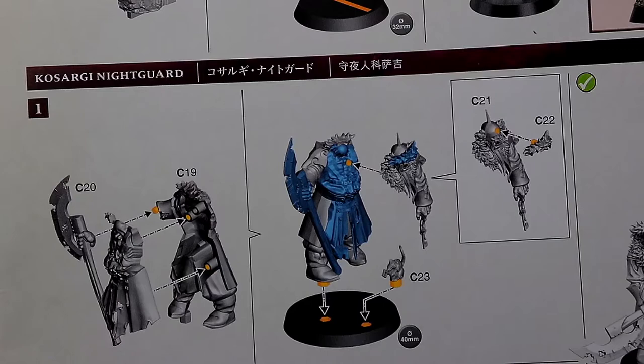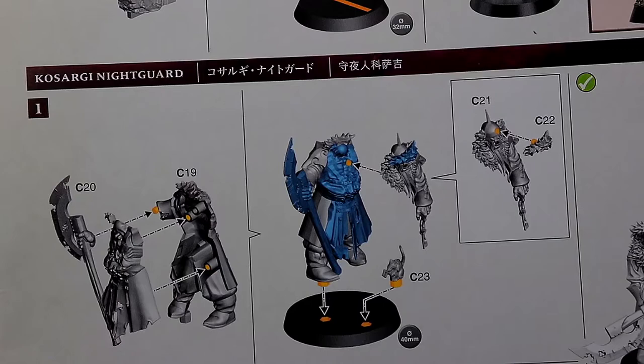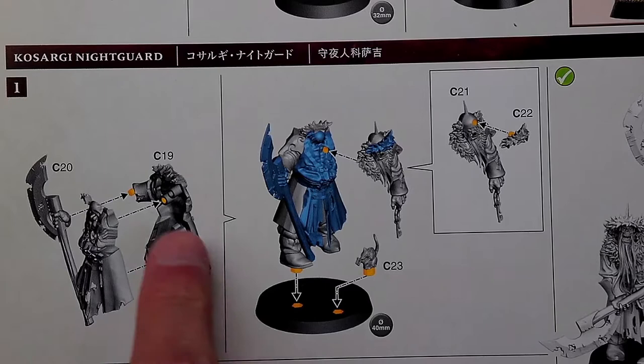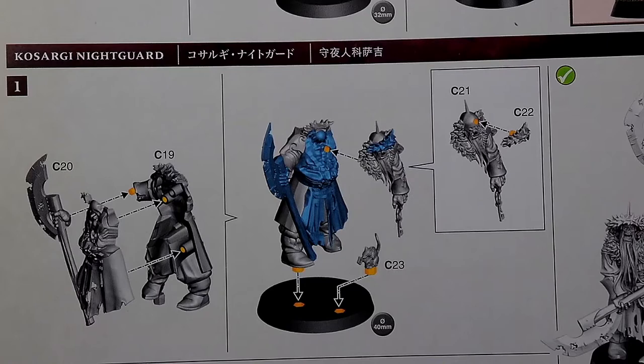This is the Kosargi Nightguard — I know I probably said that wrong, so my apologies. For this first one, it looks like it's going to be pieces 19, 20, 21, 22, and 23, as well as a 40 millimeter base. Let's take those off the sprue and start putting them together after we have everything cleaned up.